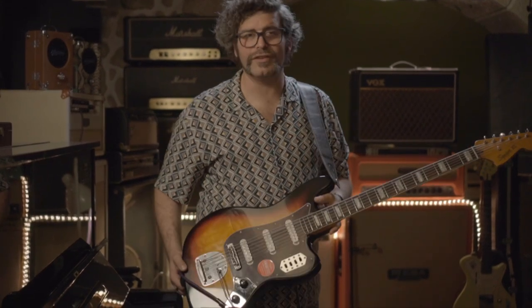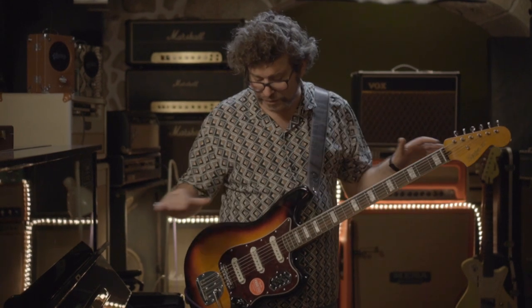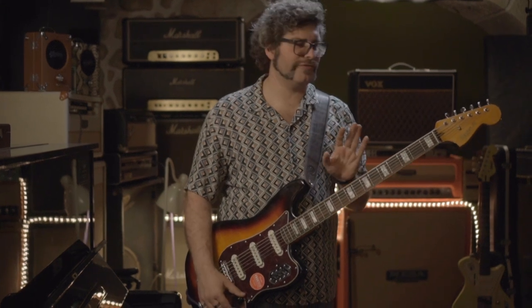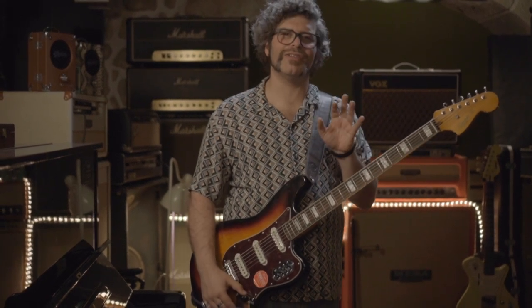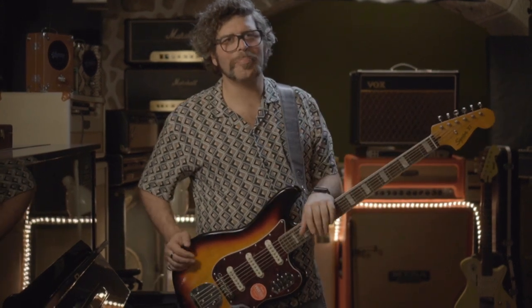I'm thinking about changing the strings to flatwound, but I'm loving the strings while playing it — it's fully stock. So what do you think? Should I change to flatwound strings? I think it would give it a little more something, a little more plunk, a little more mojo. Let me know in the comments what you think about it.